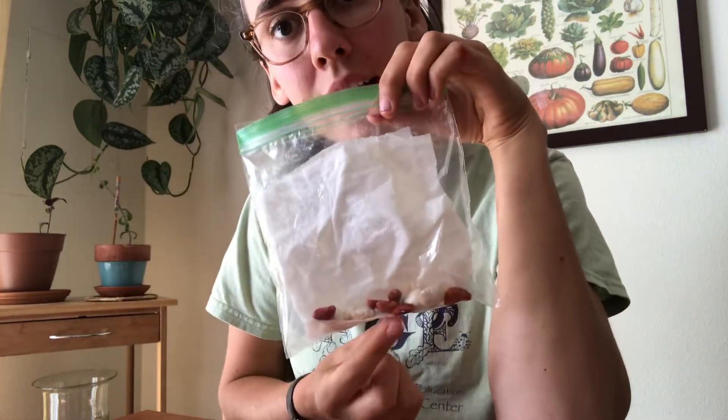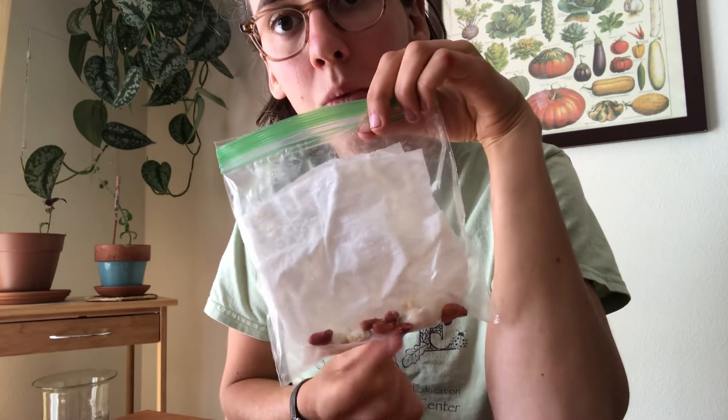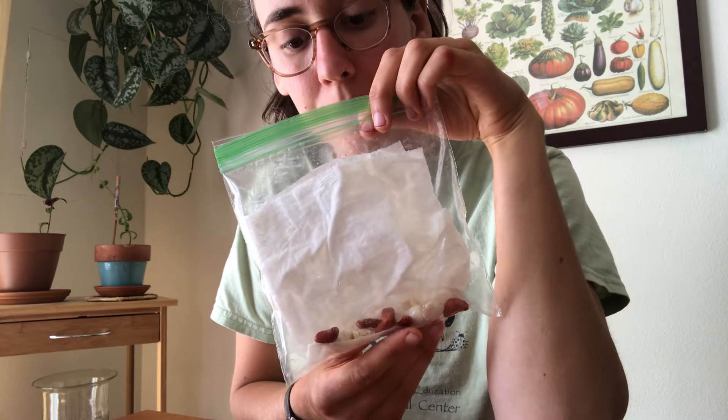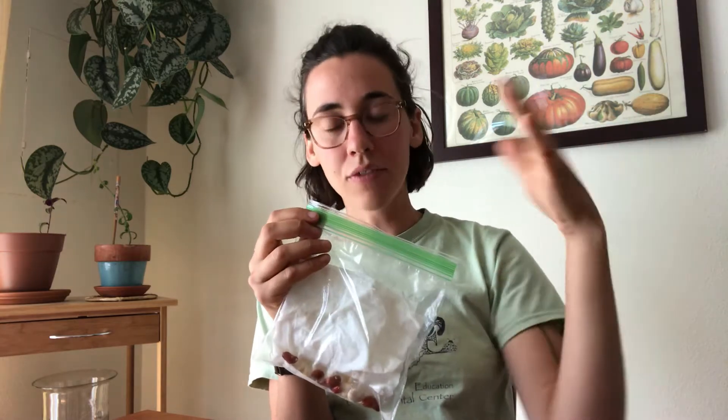Now that the seeds are right next to the paper towel, which is nice and wet, those seeds are going to easily be able to soak up the moisture. I'm also going to be leaving the Ziploc bag open, because seeds — along with needing water — need some airflow as well. By leaving it open, air can go in and out very easily.